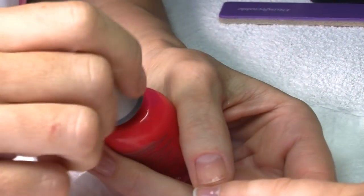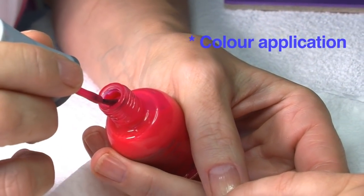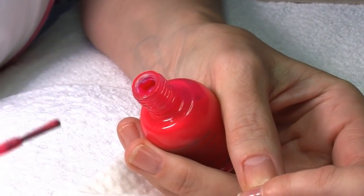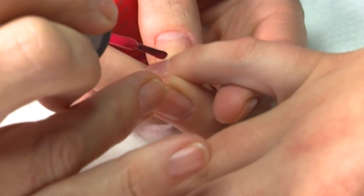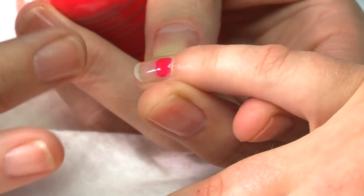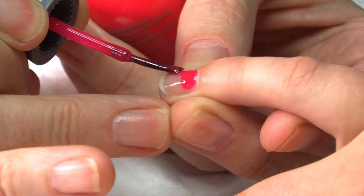Now we're going to apply your color — same technique as base coat. We're going to clear one side of your bottle so that one side of your brush is free of polish and we've got it on the opposite side. We're going to apply a little straight line across, and this is where having pushed back your cuticles is really important, because now the polish won't flood into your cuticles. So we do one stroke across.